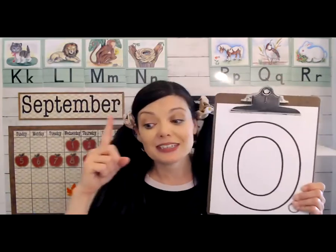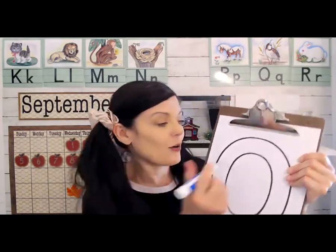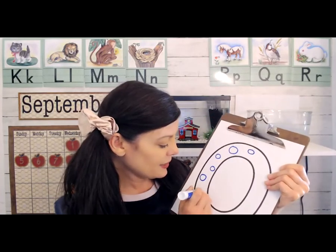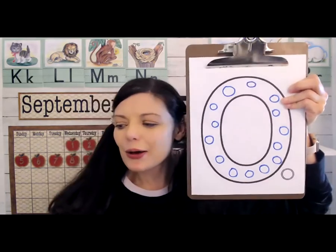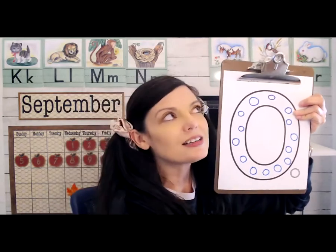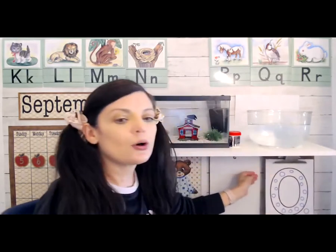We're going to decorate the letter O with Cheerios. If you have some Cheerios, you can glue them onto your letter O — that would be a fun way to decorate. Oh, I ate all my Cheerios, they're all gone. So I'm just going to make some O's on mine — lots of little O's. O's are like circles. You can glue Cheerios on your O or just make some O's like this. I also printed out some O's, so that's another idea if you want to print out some paper Cheerios.